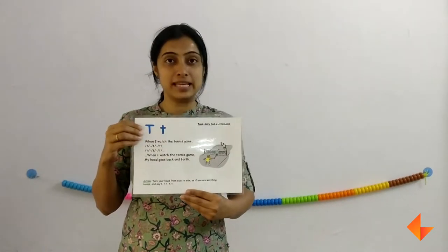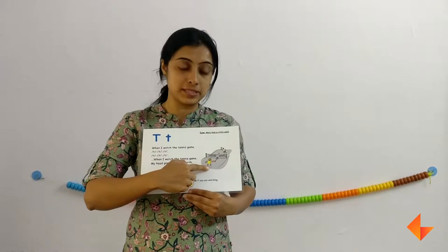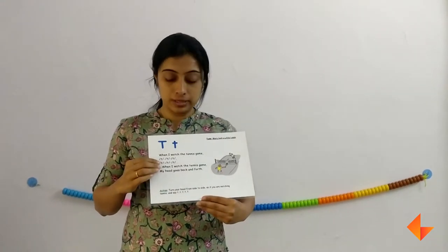Today I am going to show you how to use the Phonics card for letter T. This is the Phonics card. First, discuss about the picture. Ask your kids what do they see here. Which game is this? Tennis game. Have you ever played this game? Discuss about the picture first, then move on to the rhyme.